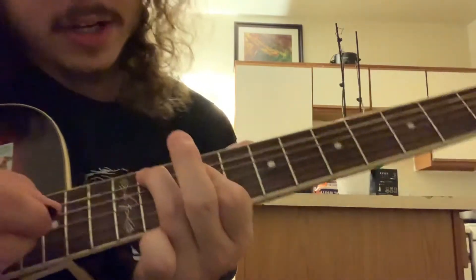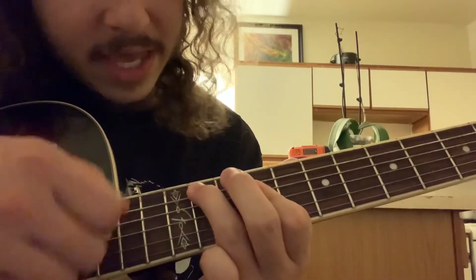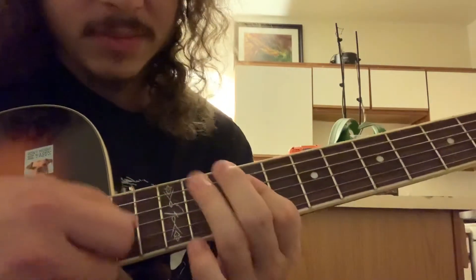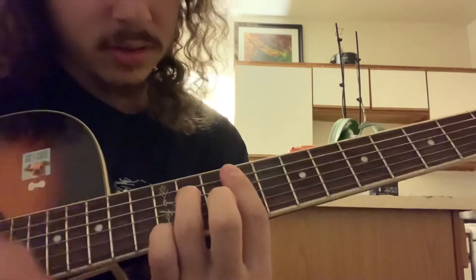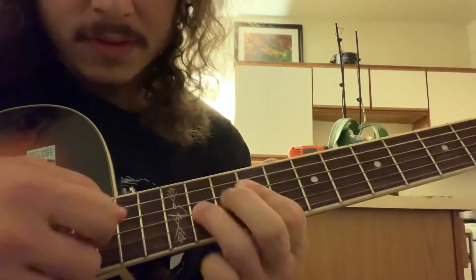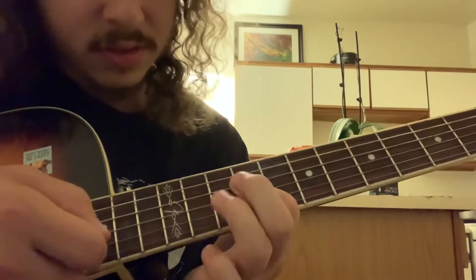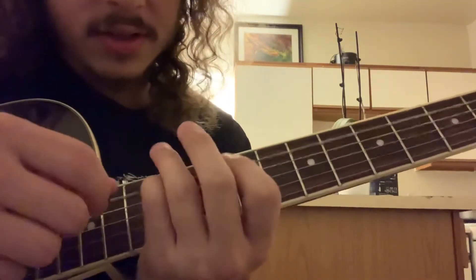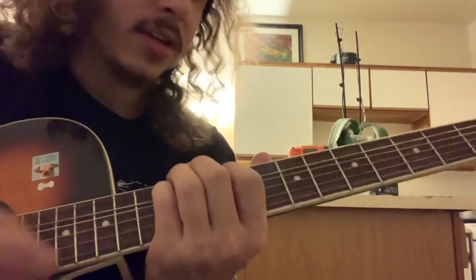Then down here, you hit this chord where you got 11 on the A, and then bar 9, 9, 9, 9 on the D, G, and B. And then you got that — just strum it, hammer on, pull off on the G. Strum it again, hammer off, pull off on the D string. And that's the 11th fret they're hammering on and pulling off. And then back to 12 on the A.